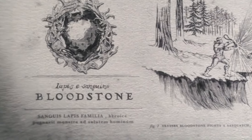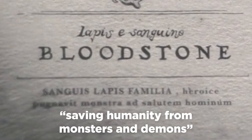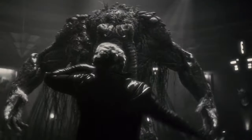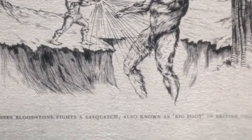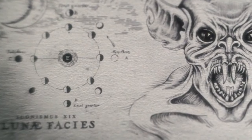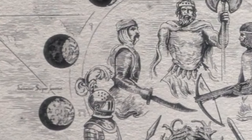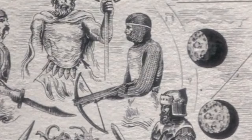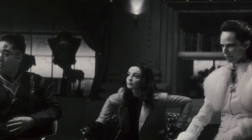A drawing of the actual bloodstone is labeled 'Lapis e Sanguin,' Latin for bloodstone. Beneath that, Latin translates to 'bloodstone family,' and then either 'monsters or demons saving humanity' or 'saving humanity from monsters and demons' — subtle syntax, but a major difference. On the right, Ulysses uses the bloodstone to repel Bigfoot, captioned 'Ulysses Bloodstone fights a Sasquatch, also known as Bigfoot, in British Columbia.' The lunar phases now surround five historic monster hunters from across cultures — a suit of armor, a Middle Eastern warrior, Ulysses in the center carrying the same axe Joven finds in the maze, a hunter in chain mail, and a warrior from ancient Asia — five total, just like the five invited hunters to tonight's ritual. Elsa made it six because they didn't expect her to show.